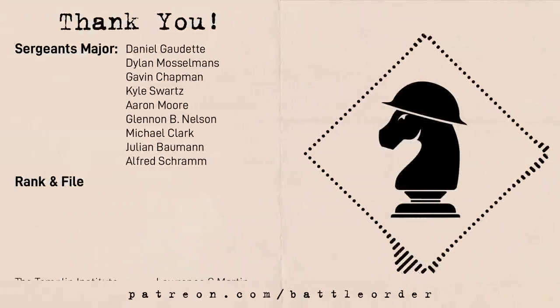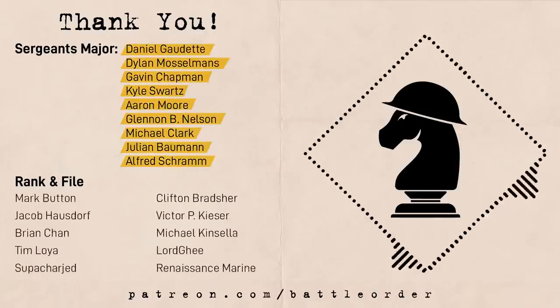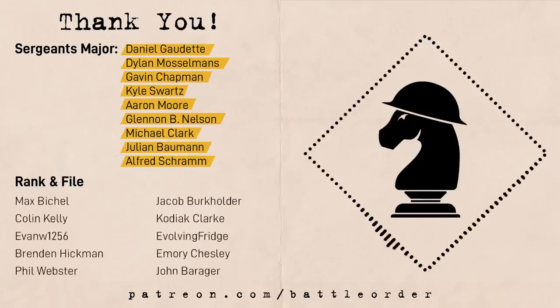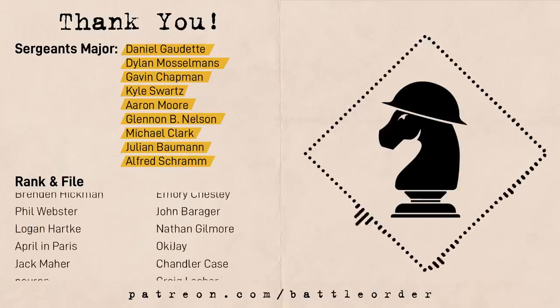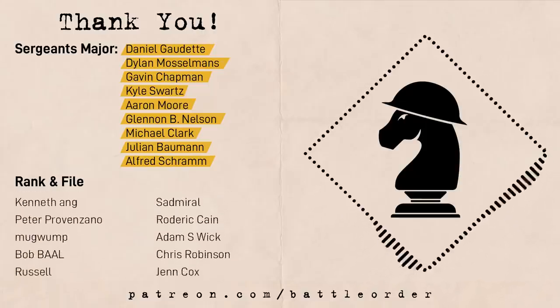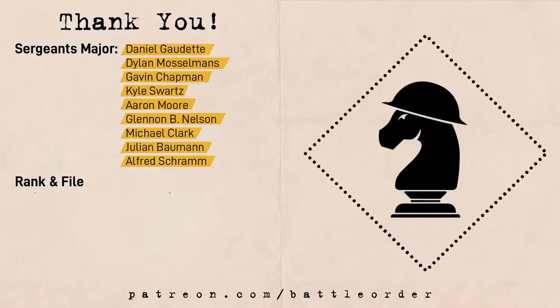Thanks to our Patreon supporters, especially our producers. If you'd like to support us more directly and get perks like early access to videos and scripts, Patreon exclusive wallpapers, merch files and ebooks, and access to Patreon-only chat on Discord, consider becoming a patron — linked in the description. Thanks for watching everyone and I'll see you all in the next one.